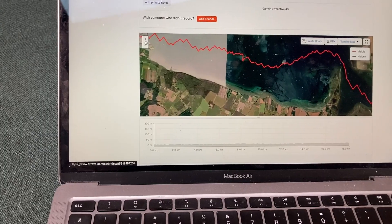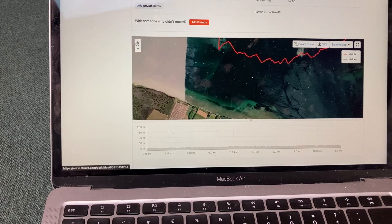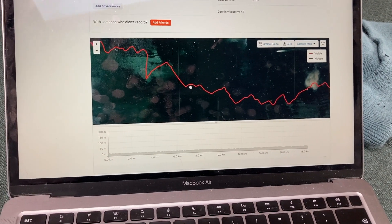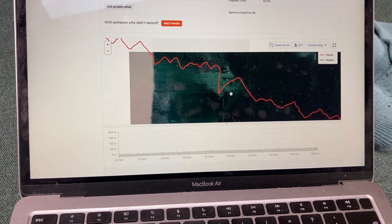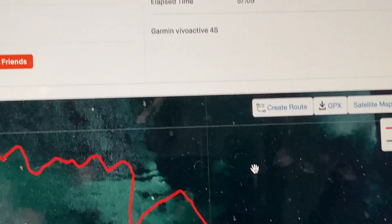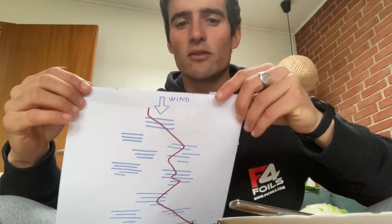What up guys? It's been super windy here in Denmark the last few days — also cold, but we can start feeling that the water is getting a bit warmer. In the last trip I did 18 kilometers downwind and my goal was to ride the bumps and not to use the wing so much. So here I'll give you some tips to downwind foiling, which is really fun I have to say.